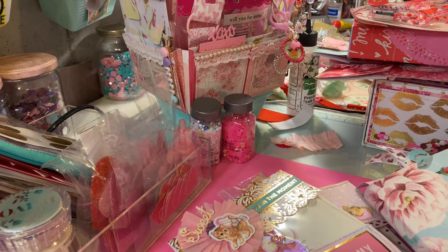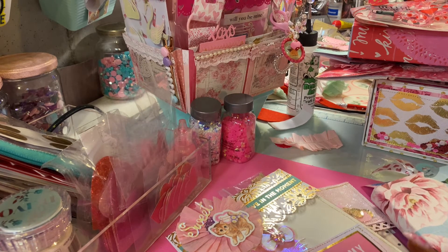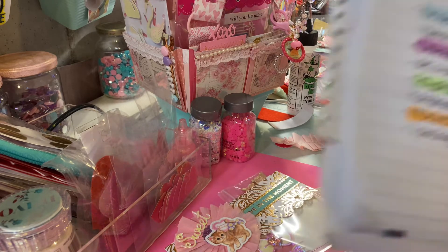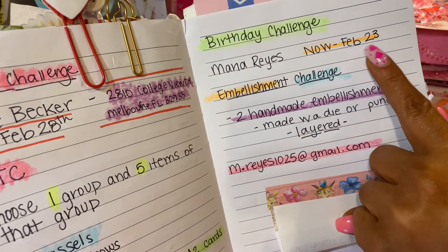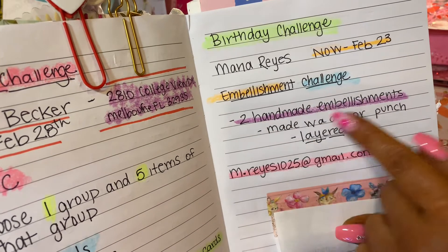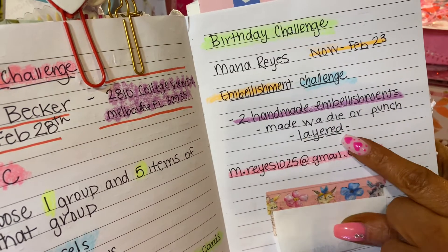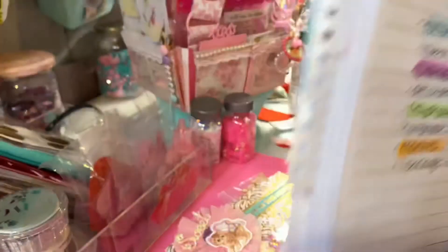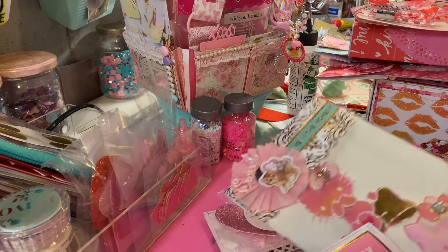Hey guys, I'm back. I want to show you my entry for Maria Reyes' challenge. She has a birthday challenge running now till February 23rd — it's an embellishment challenge. She just wants you to send two handmade embellishments, and they have to be made with a die or a punch and layered. Then here's her email to get her address. I'm going to show you what I made.